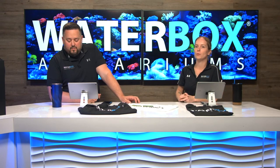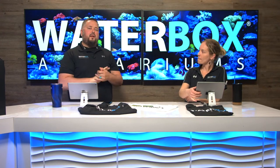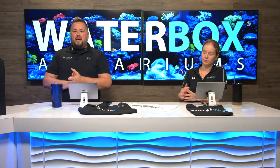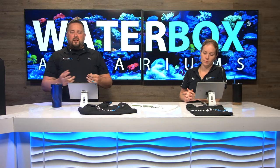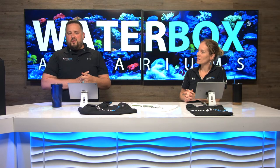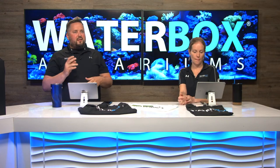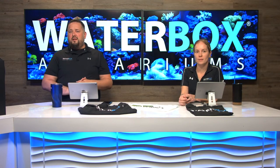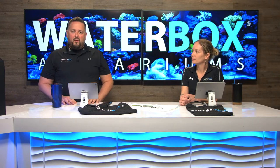Pretty much anything you could want, you can find on their website. Waterbox is sold direct in the U.S., Canada, Europe, and the U.K. We also have distributors in Australia, New Zealand, all over Southeast Asia, India, Pakistan, United Arab Emirates, Malaysia, Hong Kong, and more — over 40 countries. If you head over to waterboxaquariums.com and go to the bottom of the page, you can find our distributors as well as our dealers throughout the world.